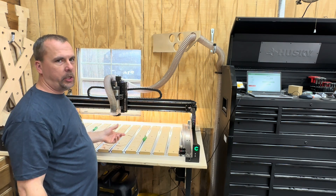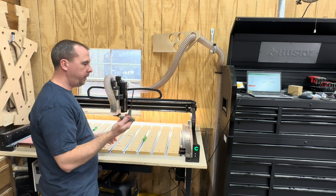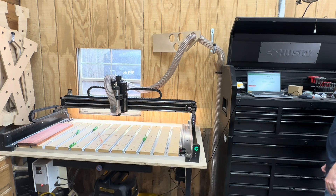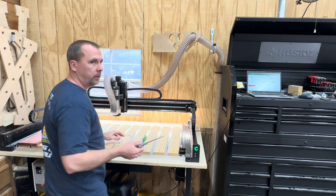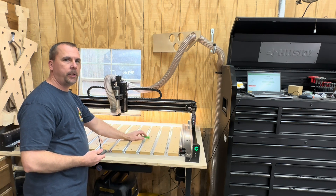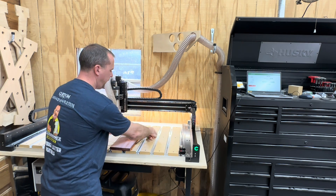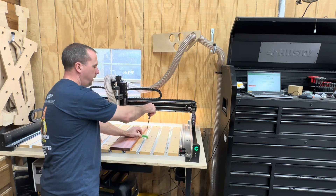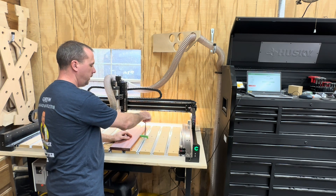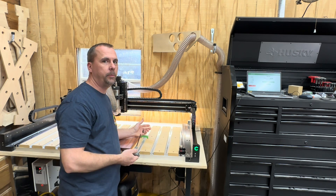One more thing I suggest when you buy this machine is some of these hex keys, especially this one in particular. This is a five millimeter and it fits the bolts for your hold-downs. You'll get some of these when you buy the machine. When you're putting your wood in there, they go on your wood like this and you can use them to hold it down. It comes with some of these, but not the kind with the handle on it — you want the handle just to make it easier.